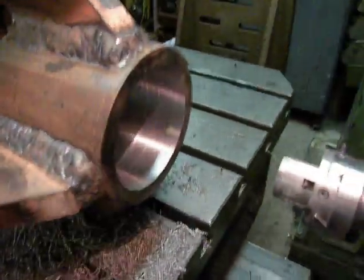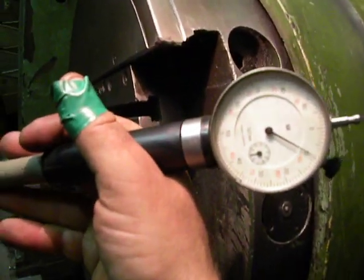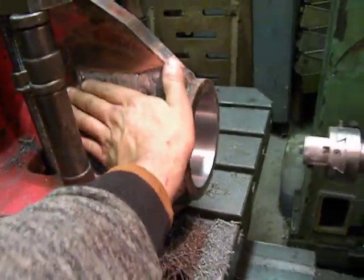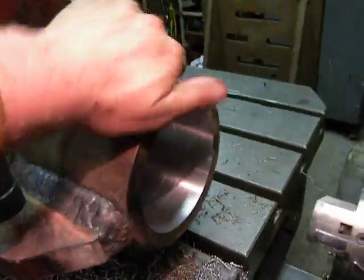Just finished this bore. It should be minus 0.1 millimeter — yeah, it is. It isn't hot anymore, it's cold. So this is how it looks from inside — pretty well.